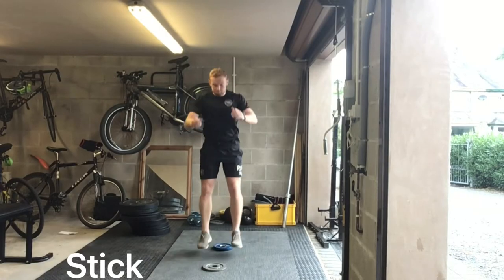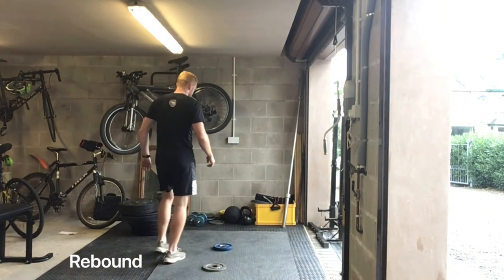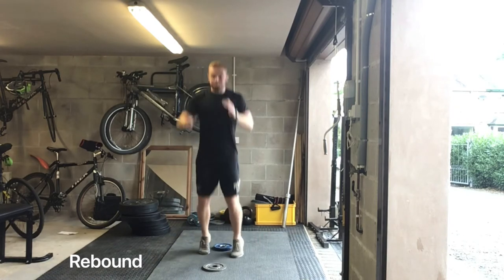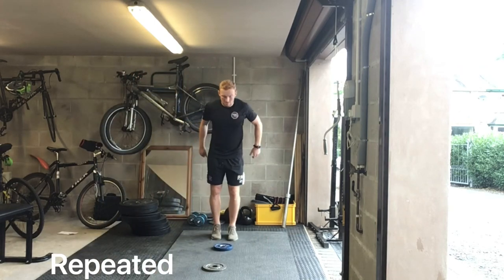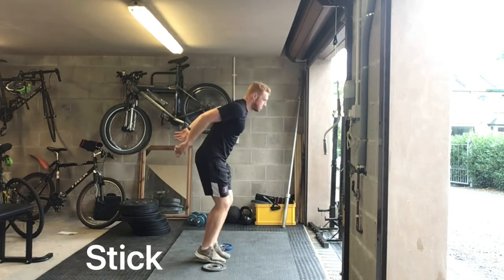Starting off linearly, we've got the jump and stick. Putting down a hurdle on the floor — any kind of object that's safe to do so — jump and stick, into the jump and rebound, so a little bit of a plyometric hop in between each hurdle. As you can see, we're gradually increasing the intensity, and then straight into repeated hurdles — no stick, just fast contact exploding over the floor.